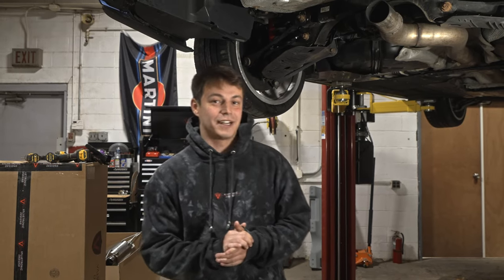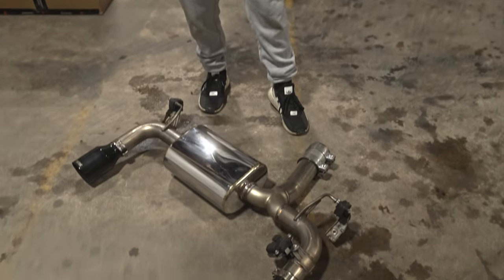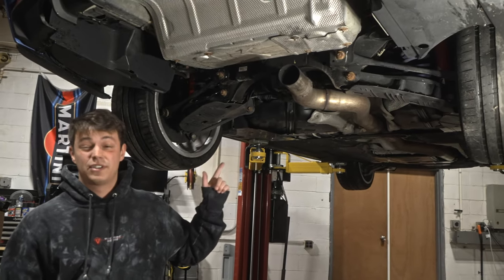Hello everybody, welcome back to Valvetronic Designs. Today we'll be showing you how to install our F-chassis axle-back rear section to an F-chassis BMW. This specifically is a 2016 340i, so the same process will be used for the M240, the 440, and a similar process for any other F-chassis BMW.